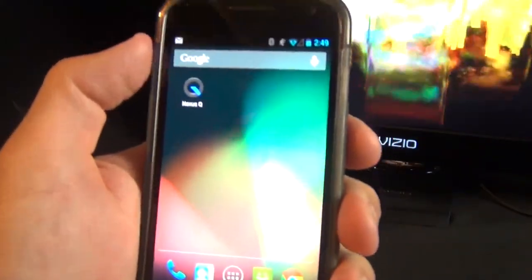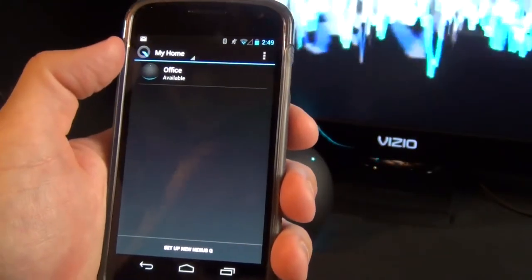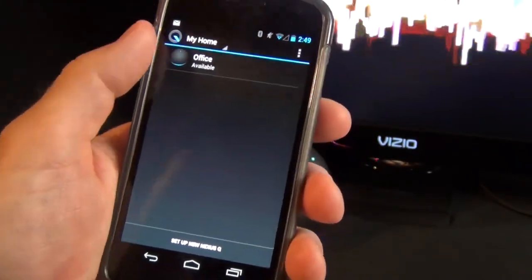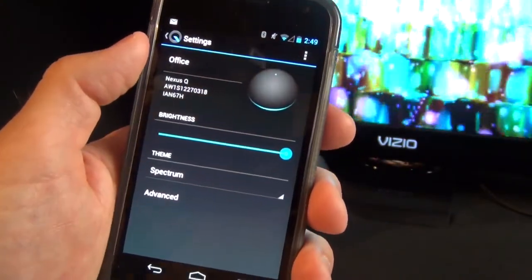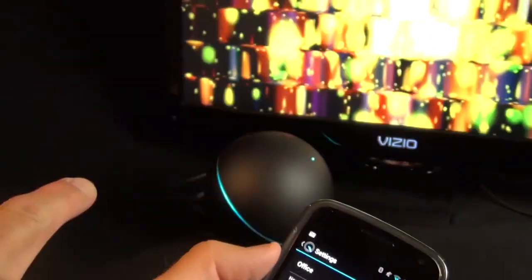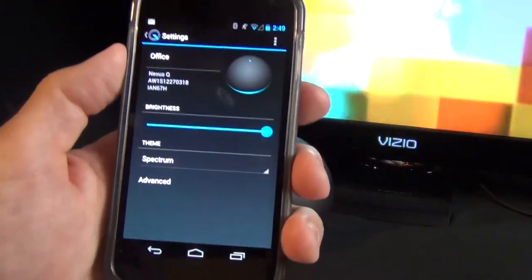Taking a closer look at the Nexus Q app, we can see some other options. You can see the Nexus Q devices on your network — right now I just have the one, labeled 'office.' Tapping on it gives additional controls, including the ability to control the brightness of the LEDs on the device. Sliding the brightness slider back and forth, you can see them get dimmer and brighter.